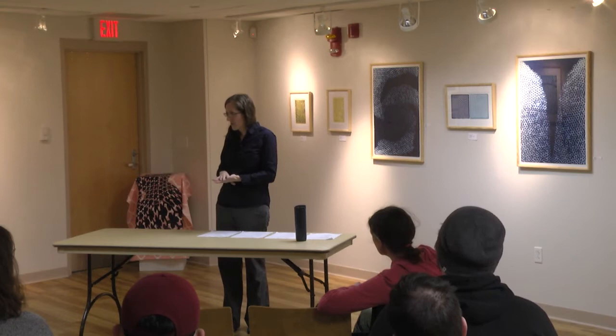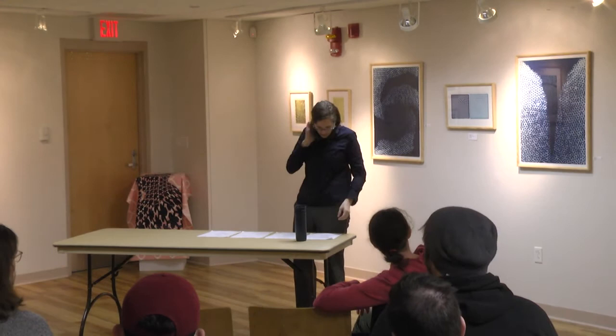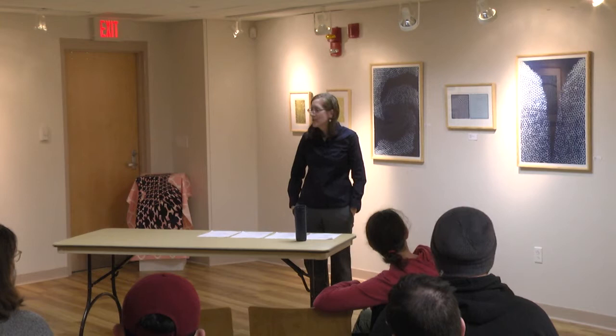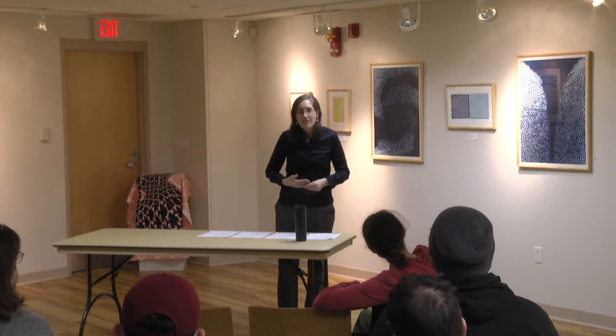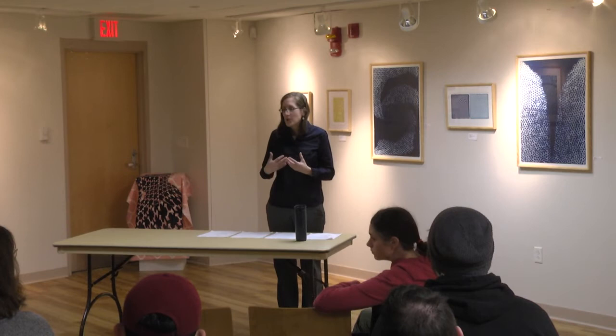What's your process? My process is a very long process—printmaking is a process. It's not straightforward or intuitive; you have to take a class to learn it. Each step takes a while to learn and do. I start off with an idea, or sometimes an idea based on a sketch—something someone said, something I saw; anything can spark my interest.